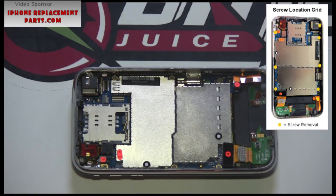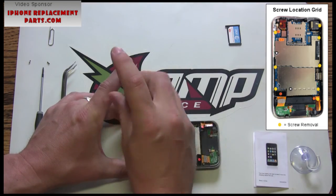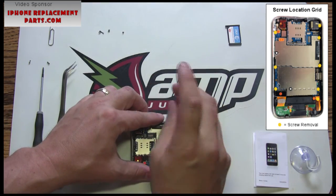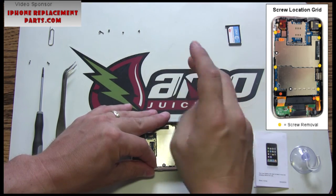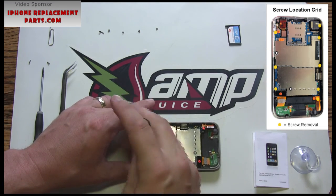Once this is completed, we can now remove the screws holding down the system board. There are a total of eight screws that will need to be removed. Make sure to keep the screws in order as some of the sizes differ. Please note that one of the screws is covered up by a warranty label that indicates 'do not remove.' Use the on-screen screw location map as a reference. Notice how we are keeping the removed screws in a logical order to help during the reassembly process.